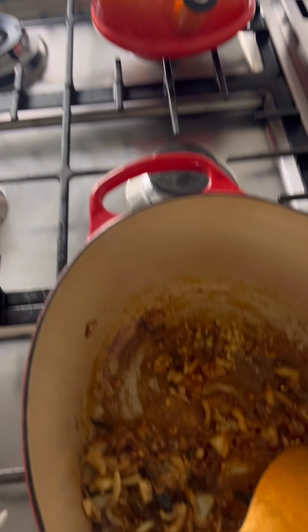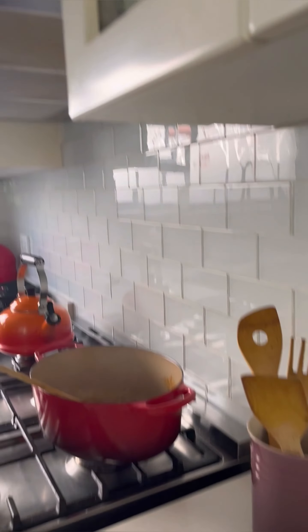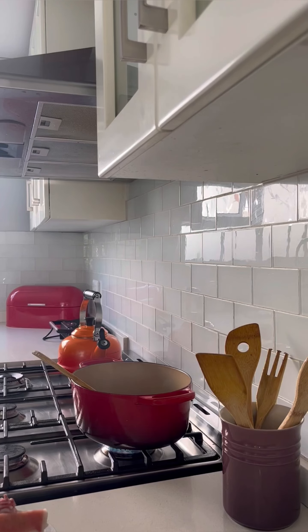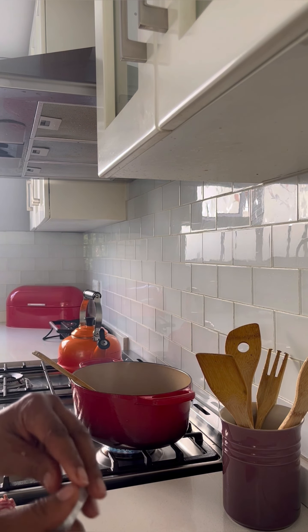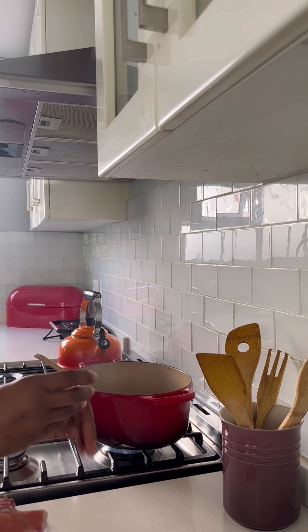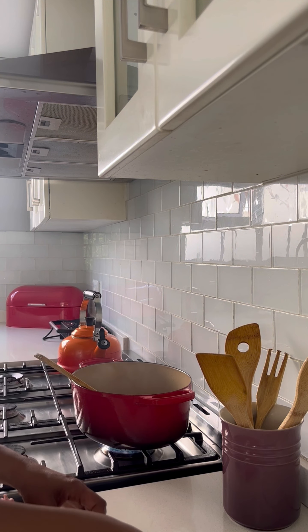After putting in the spices, fry everything together until it's all brown. The trick to a good stew is to really, really fry the spices together — that is the trick to a tasty stew. So I'm going to add in my two cubes of beef stock.